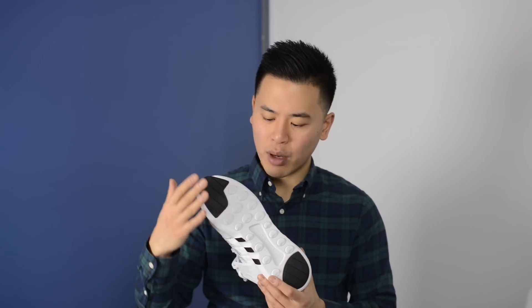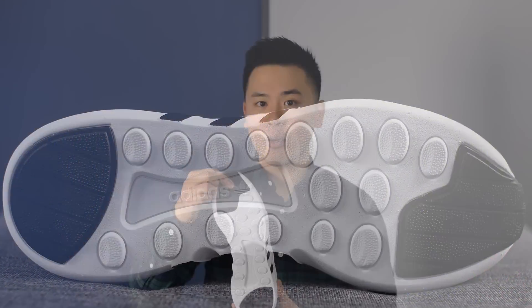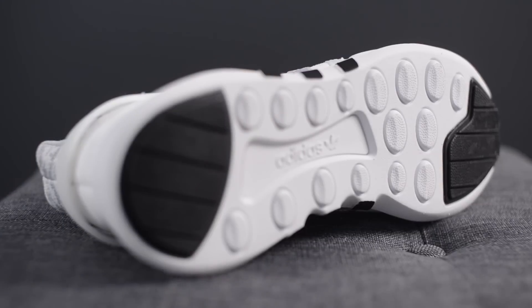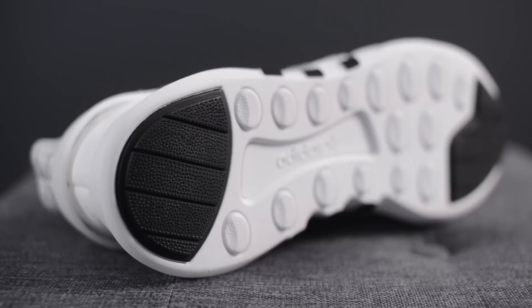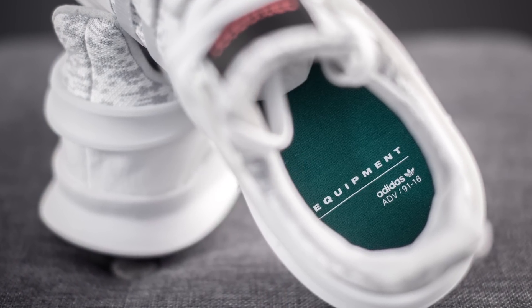Taking a look at the outsole, it's predominantly all white with accents of black found on rubber pieces on the toe cap as well as on the back heel. This really reinforces the shoe and adds more durability in the areas where you need it. The removable OrthoLite insole is in green, featuring the Equipment Adidas branding on the heel.